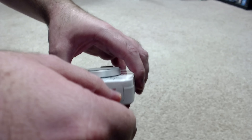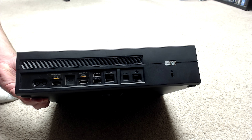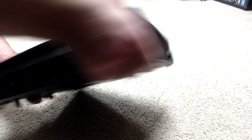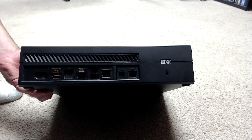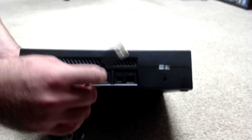We have the actual mix amp itself, and on the top you see this USB cable. We've got the micro USB to USB — the micro USB end is going to plug into the mix amp like so. And then this other USB is going to plug into the back of your Xbox or the side, because there are 3 USBs on the Xbox One.